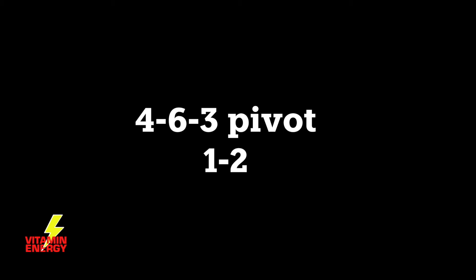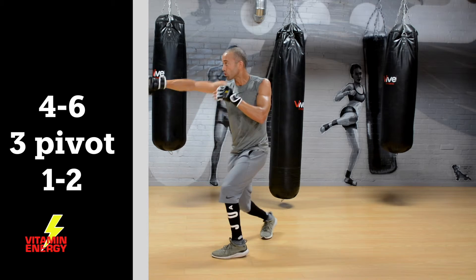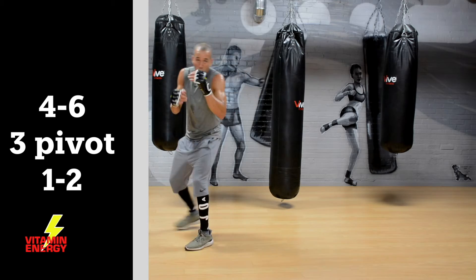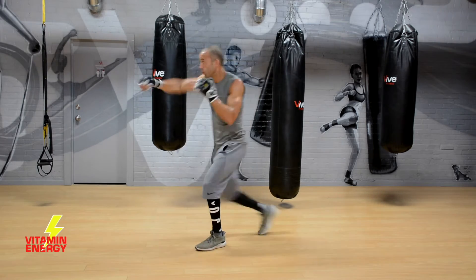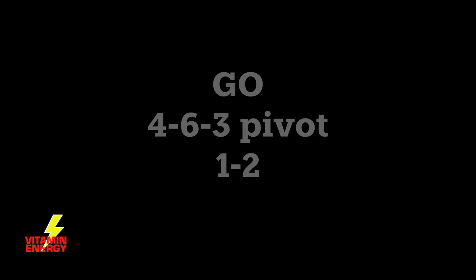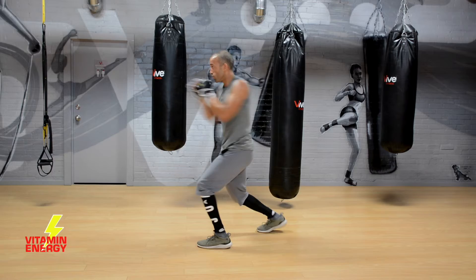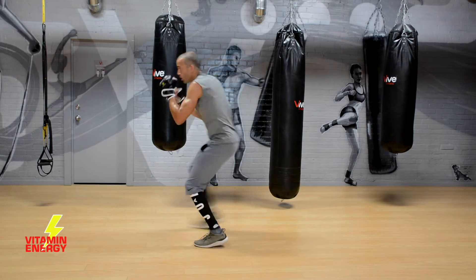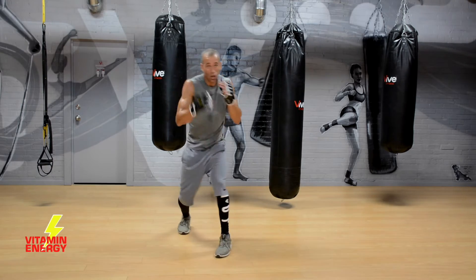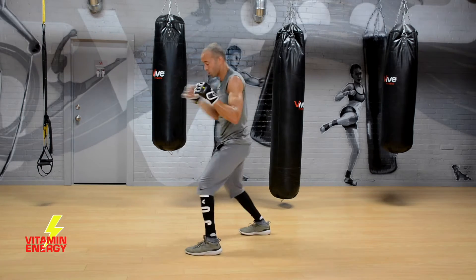All right, let's work this combo — it's your last one. A 4-6-3, pivot, and a 1-2. That's a right hook to the body, right uppercut, left hook, pivot, and a 1-2. Four, six, three, pivot, one, two. When you throw the hook is when you pivot at the same time, then throw the 1-2. Make sure that back foot doesn't come too far over when you pivot — it'll put you out of position. Right shoulder back and right hip at the same time, reset position, and throw the 1-2.